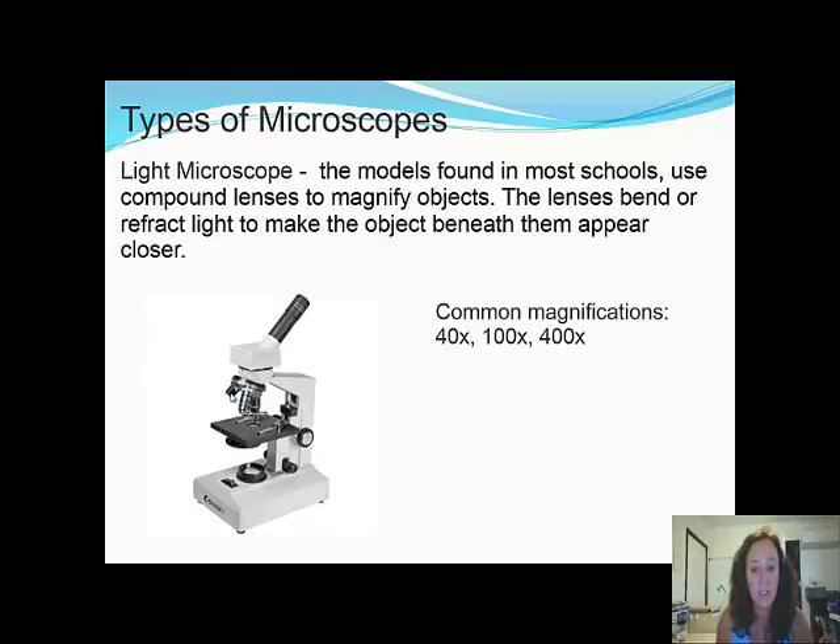The smallest lens is times 4, and the eyepiece is times 10, so times 10 times 4 gives times 40. The next objective is times 10, so times 10 times 10 gives 100 magnification — 100 times larger. And the largest lens is times 40, so times 10 times 40 gives 400 magnification. If you're doing biological drawings, it's really important to note the magnification, because depending on the magnification, it will drastically alter what you see.